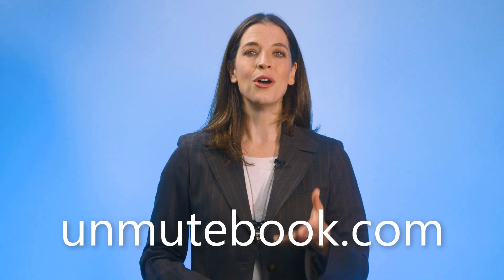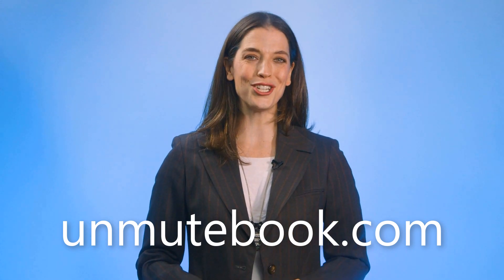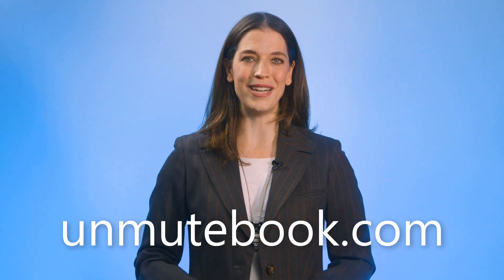If you found this tip helpful and want to dig into more ways of improving your virtual meetings, be sure to get your copy of my latest book, 'Unmute: How to Master Virtual Meetings and Reclaim Your Sanity.' You can find out more at UnmuteBook.com or get it from your favorite online book retailer. Thank you so much for tuning in and I'll see you on the next two-minute tip.